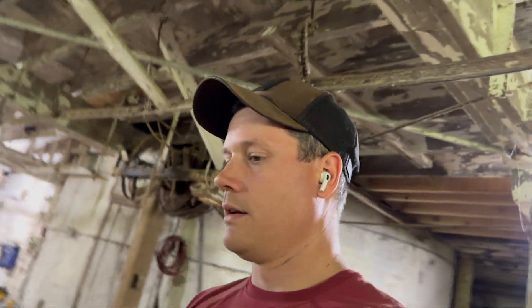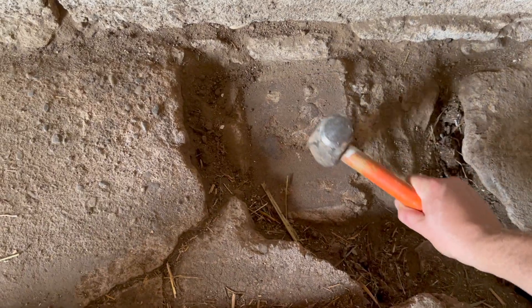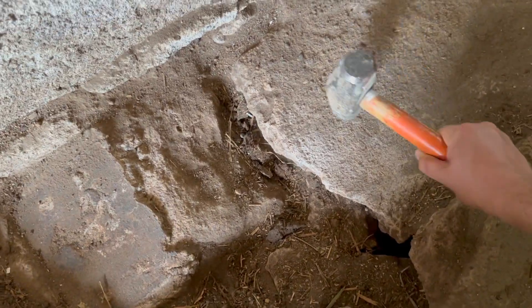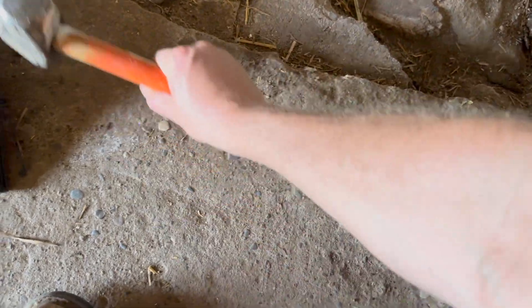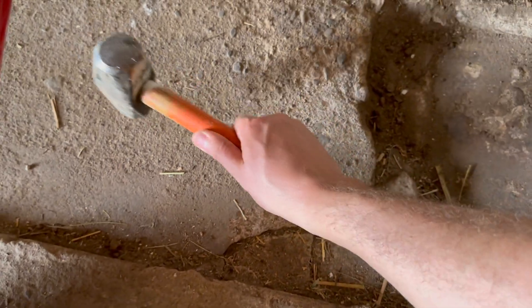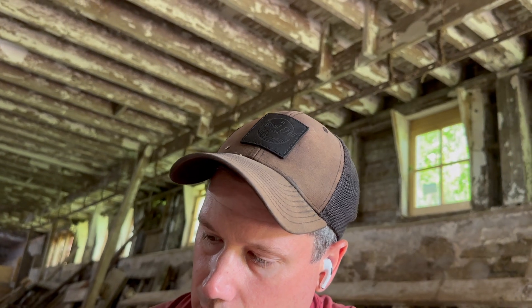Let's see if we can hear the difference. [demonstrates with hammer — solid footing vs. floating floor] That footing is solid. What we can do is reuse it — kind of crack out, level off the top of it, and put the post back where it needs to go.